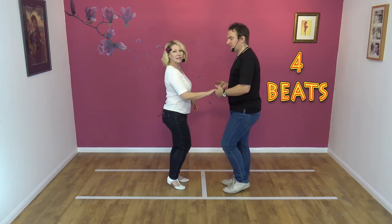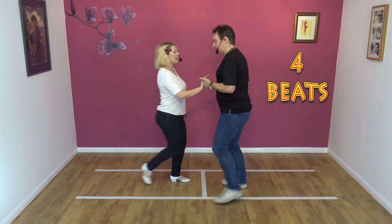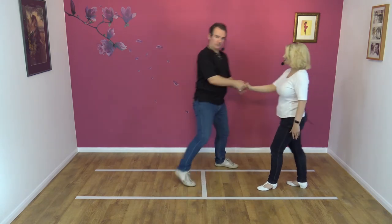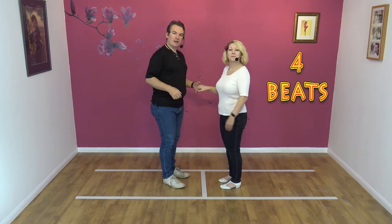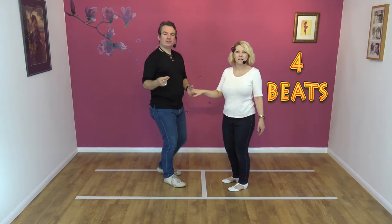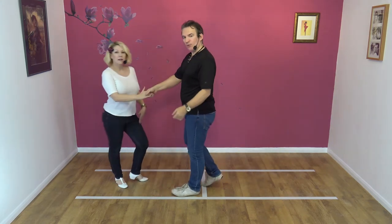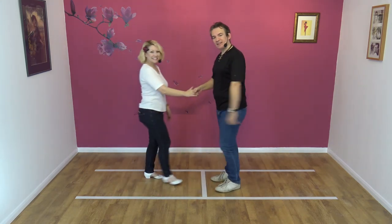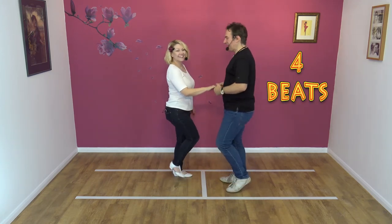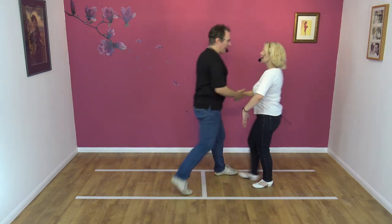To a count from this side: five, six, seven, eight, and one, two, three, and four. From this side, left to right: five, six, seven, eight, and one, two, three, and four. We bumped into each other when we did that — hopefully no one noticed. Five, six, seven, eight, and one, two, three, and four.